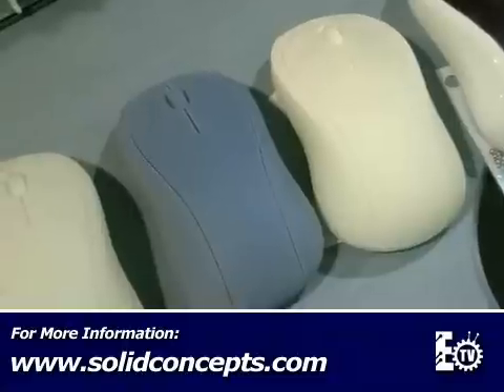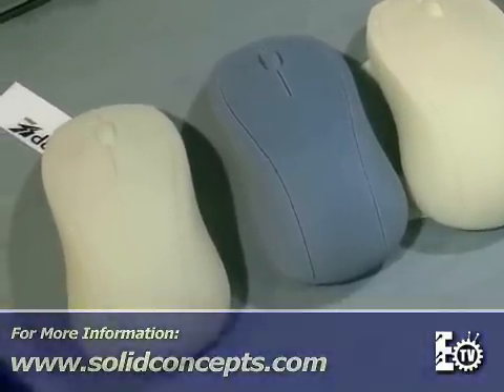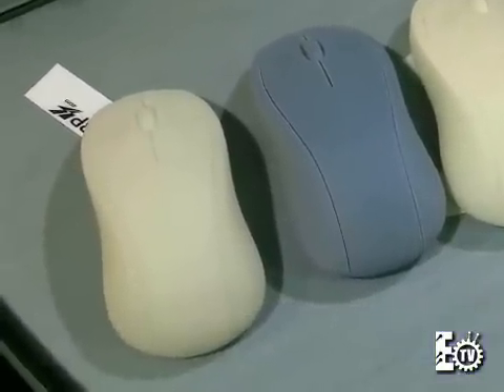However, if the customer wants to do an even more robust prototype, we can use this as a master pattern for our advanced cast urethane process. We call that Quantum Cast.